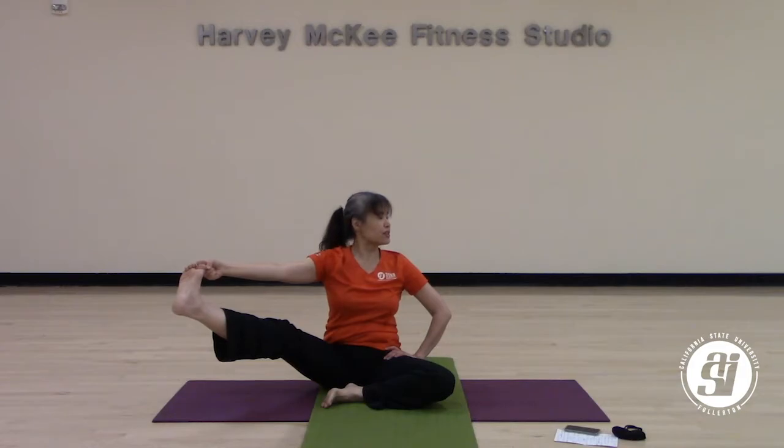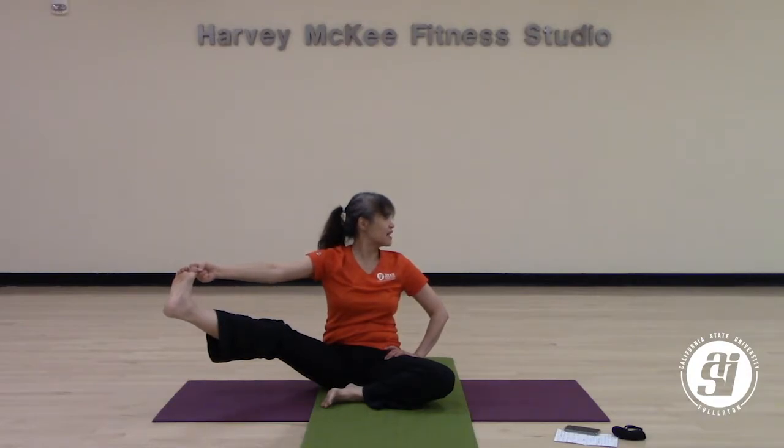If you want to add on, stretch your shoulder and look over to your left shoulder — that would be awesome. Take a deep breath in here, and a deep breath out. One more breath on your own.